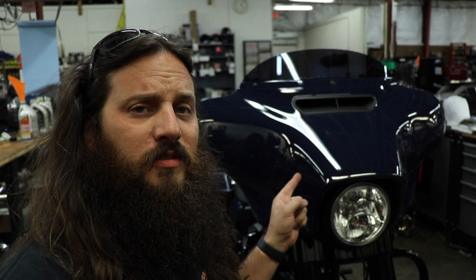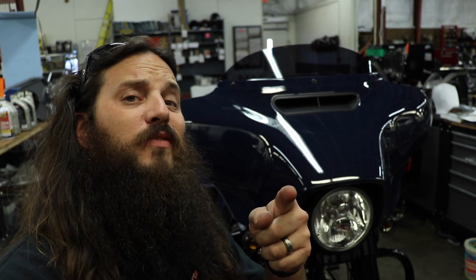Welcome back, we're finally in the shop this week. Today we're gonna talk about batwing fairings, zero lights, and giveaways.